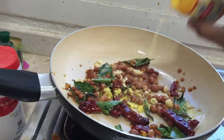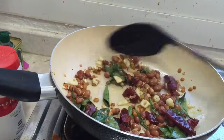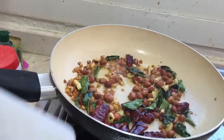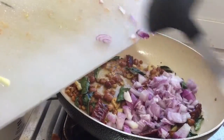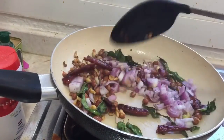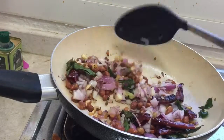Now add a pinch of asafoetida and sauté them. Now we can add the onions — sauté the onions till they get cooked and become a light brownish color. Add salt and sauté them.